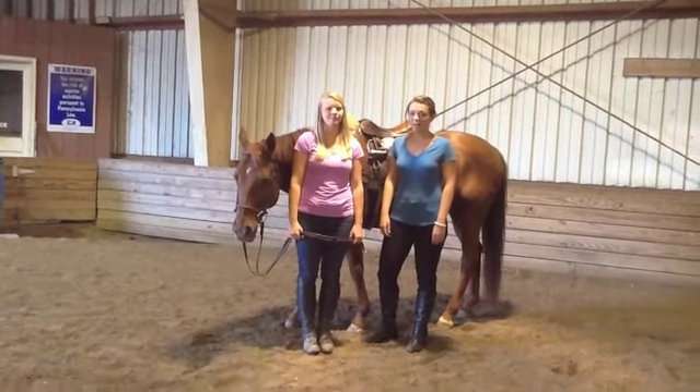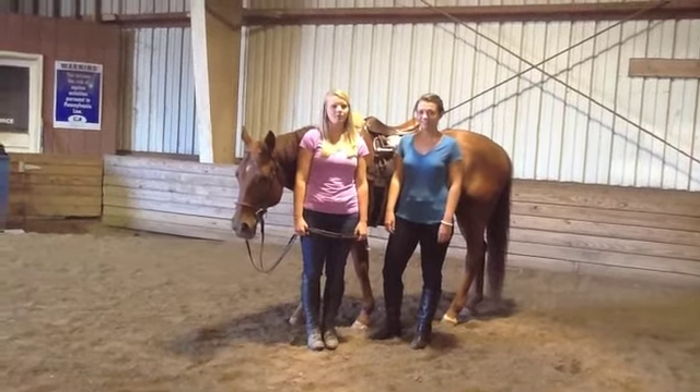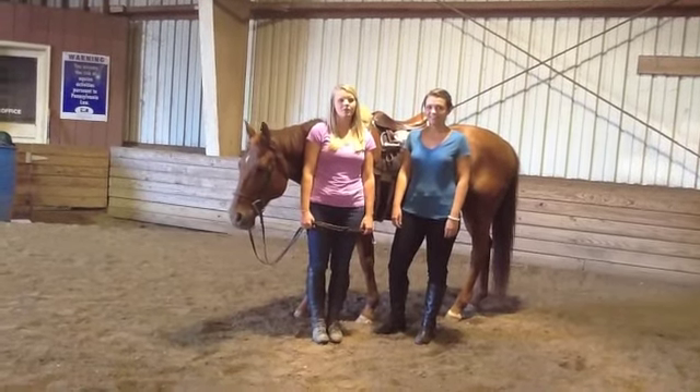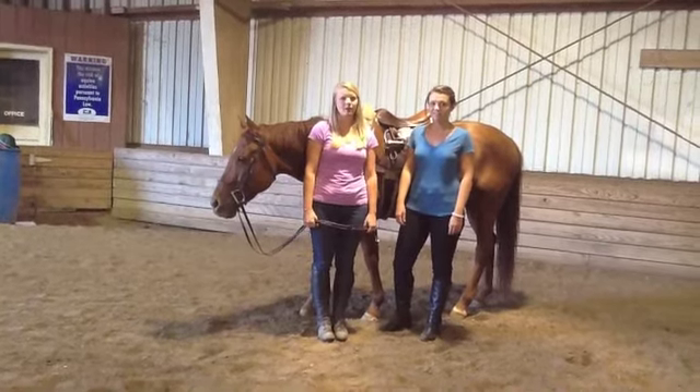Hi, I'm Megan Fleming. And I'm Casey McKay. We're from Temple University's Occupational Therapy Program. Today we're going to show you how to use ladder reins, an adaptive device used in horseback riding.